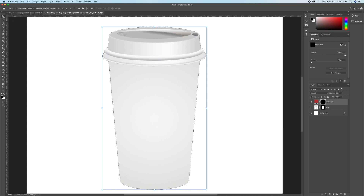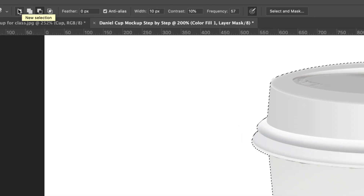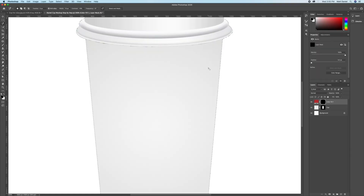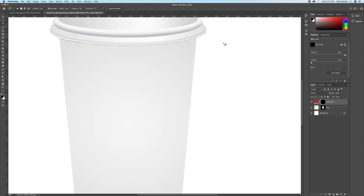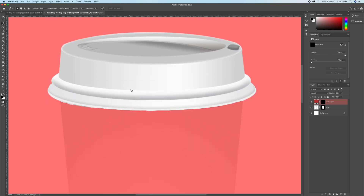Grab the Magnetic Lasso tool, the third tool from the top on the toolbar. Make sure it's set to New Selection. Zoom in, hold Option and just click once, then drag the cursor around underneath the bottom of the lid and up around the bottom of the cup. Once back to the original point it will close the selection.